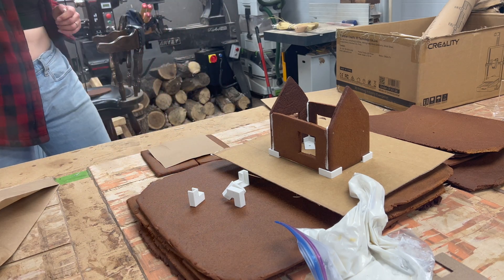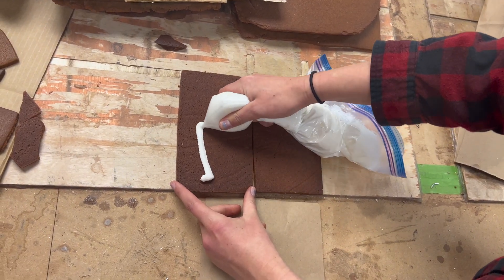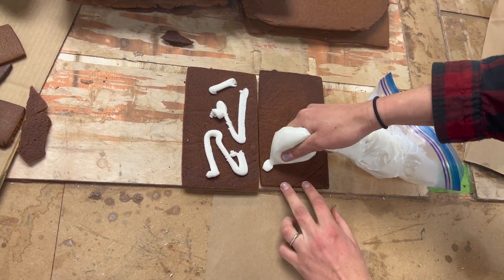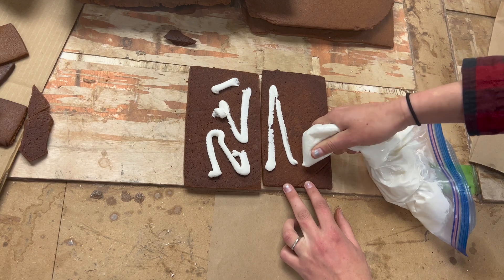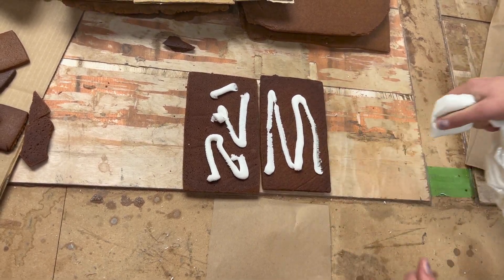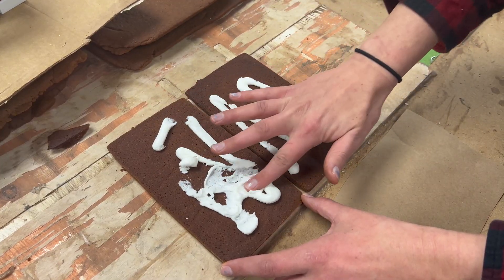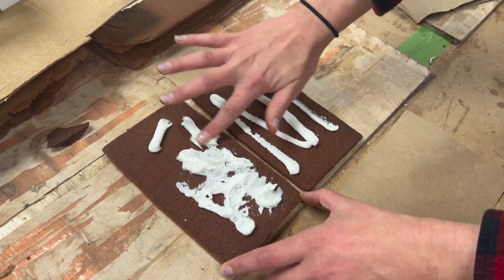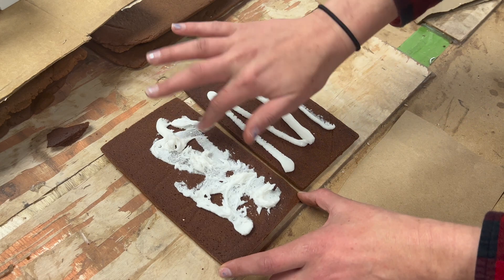Here's a little roof hack for gingerbread house making — this might be cheating, but it's fine. Smearing some royal icing on the back of the roof and then putting a little paper bag on top of that, letting it harden. Once the bottom and the roof harden, then I put it all together and it won't slip off — it's sticky.